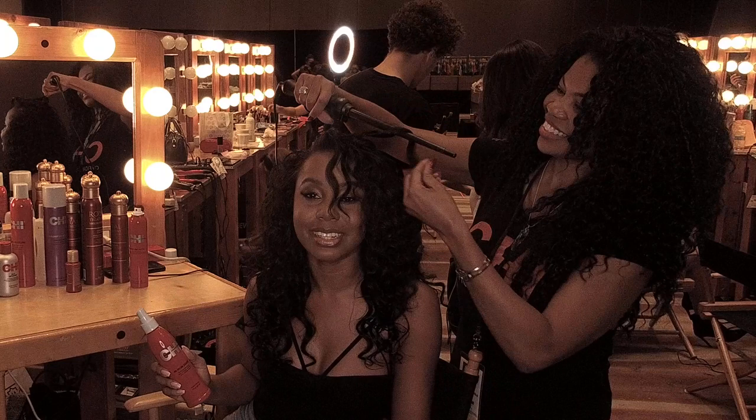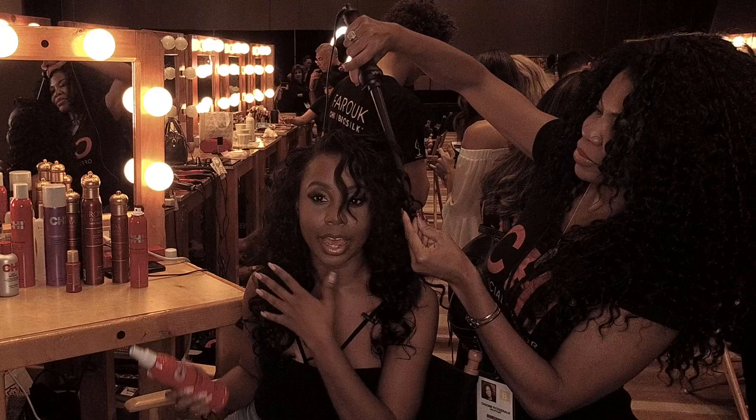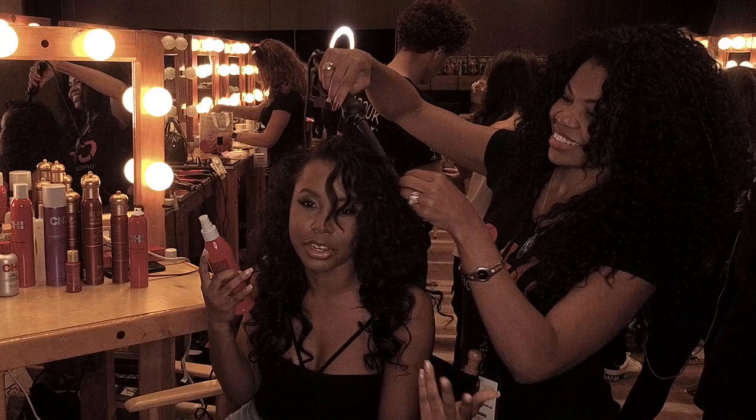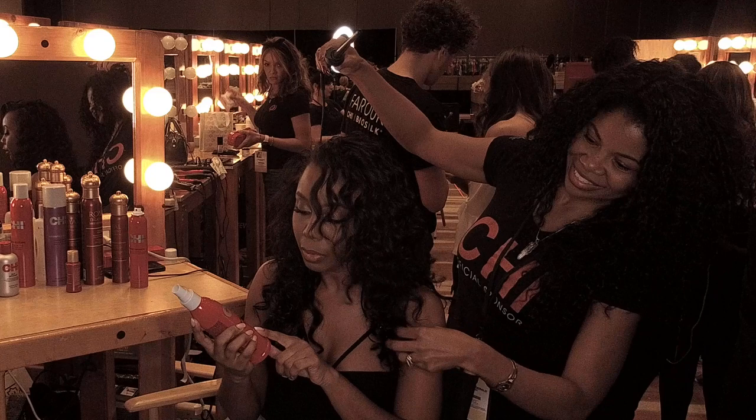Hello lovely people, I am Bibi Mangal, Miss Universe St. Lucia, and I'm here with Chi getting my hair curled. Oh my goodness, I love this look! I usually have my hair straight and this one is just giving my hair life — it's giving it body, it's very playful, it's giving me like my sash a different character.